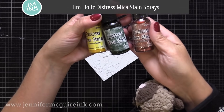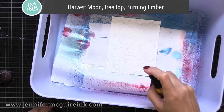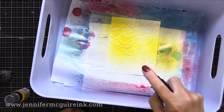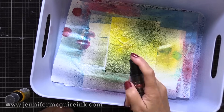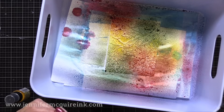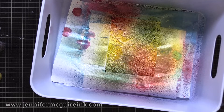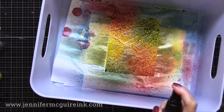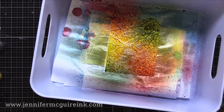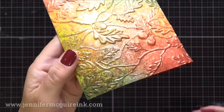To create my quick shimmery and colorful background, I am using Tim Holtz Distress Mica Stain Sprays. I highly recommend this product — it gives amazing shimmer, beautiful color, and is a great way to create fast backgrounds. I'm spraying three different colors on the background. A little goes a long way; just do a couple sprays of each color and then mist with water, which moves that mica stain spray. The mica itself has the color, so it gives beautiful, colorful shine. I did a few sprays, a little bit of water, then let it dry — and look at this beautiful result.